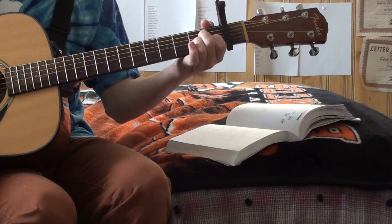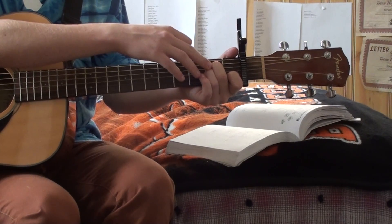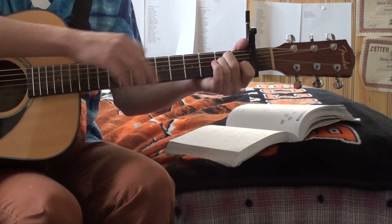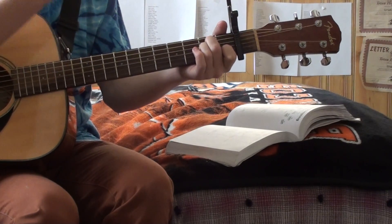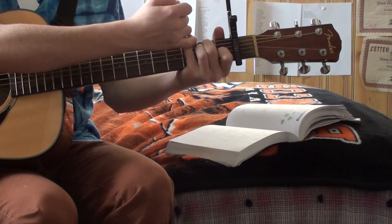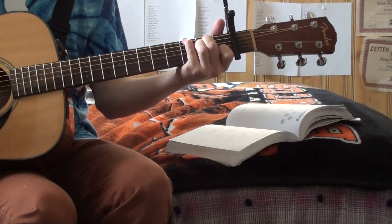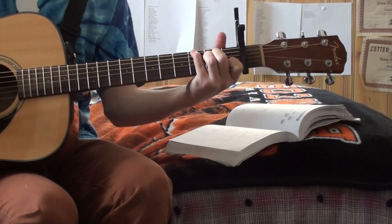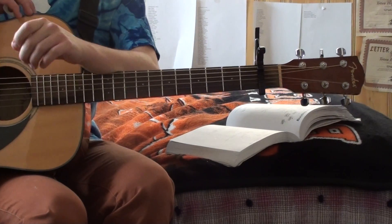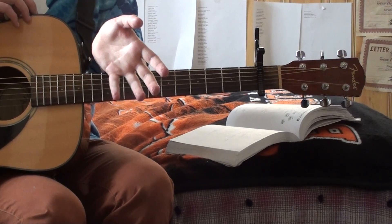Now, you haven't learned this chord — this is called A minor over G. You'll find this chord in 'While My Guitar Gently Weeps' by George Harrison. For the A minor over G chord, you take your pinky and put it on the third fret of the G string — it's called A minor over G. And those are all the chords you need to play 'I'm Only Sleeping.'